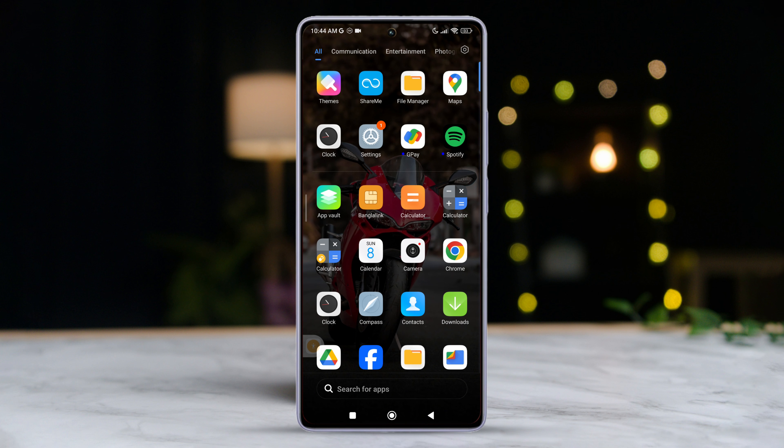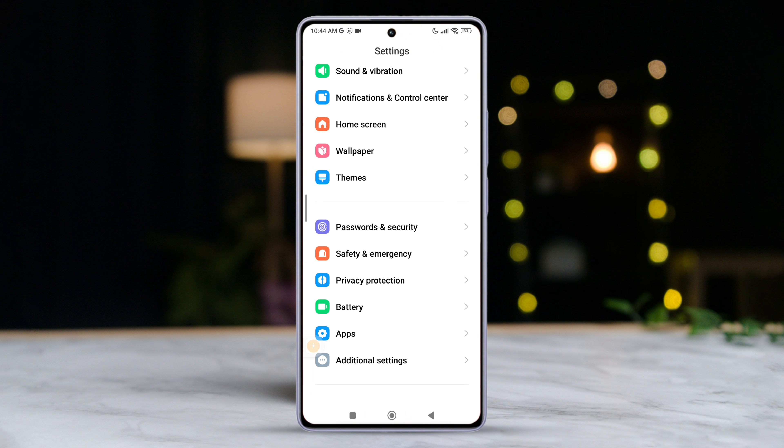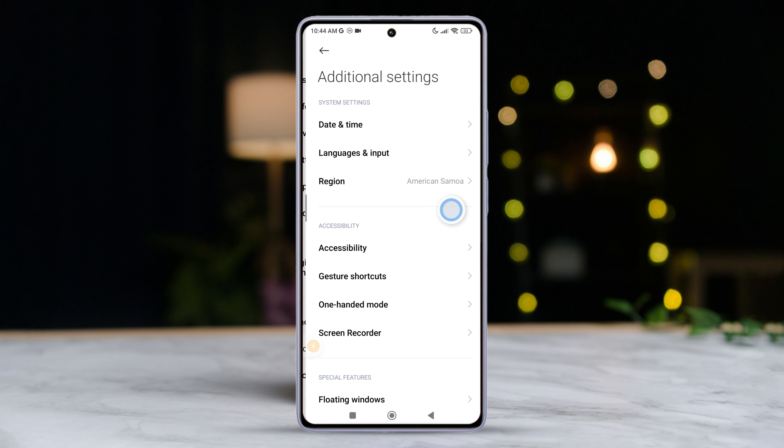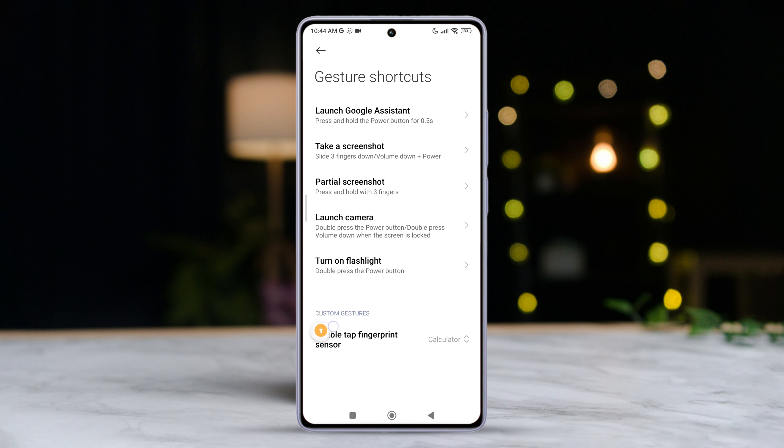First things first, grab your Xiaomi device and fire up the Settings app, then scroll down until you find Additional Settings. After that, you'll want to tap on Gesture Shortcuts. Now locate and tap on Launch Google Assistant.